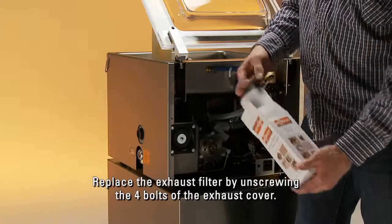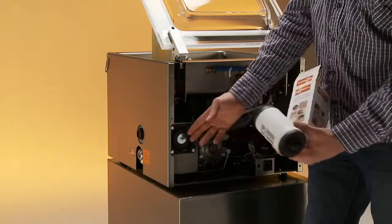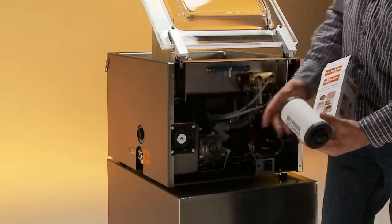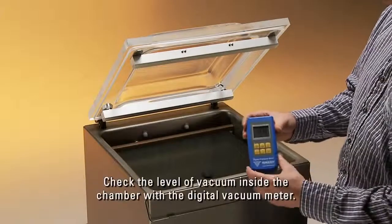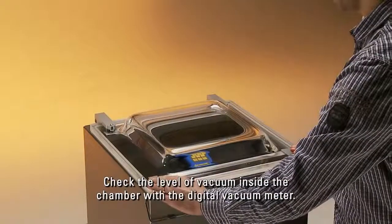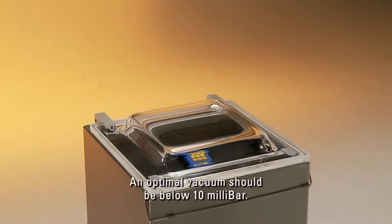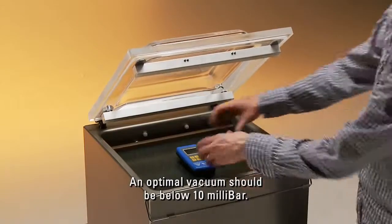Check the level of vacuum inside the chamber with the digital vacuum meter. An optimal vacuum should be below 10 millibar.